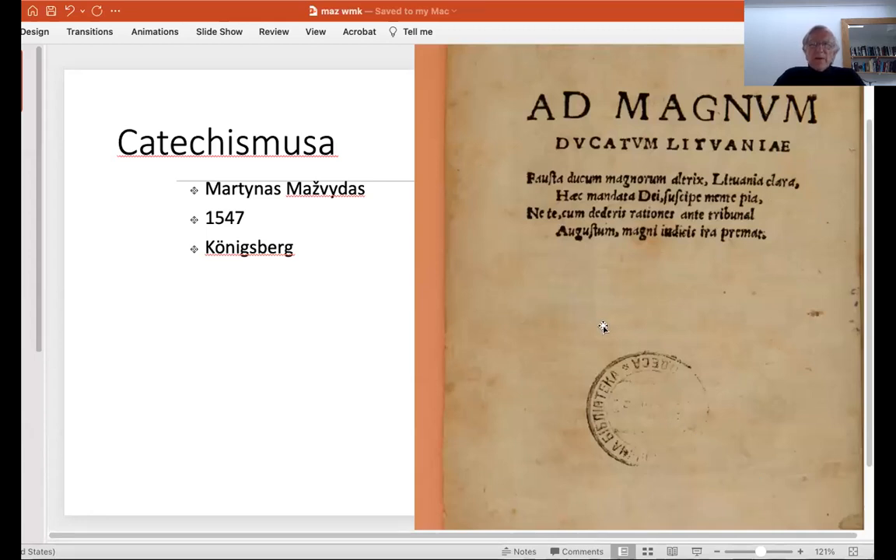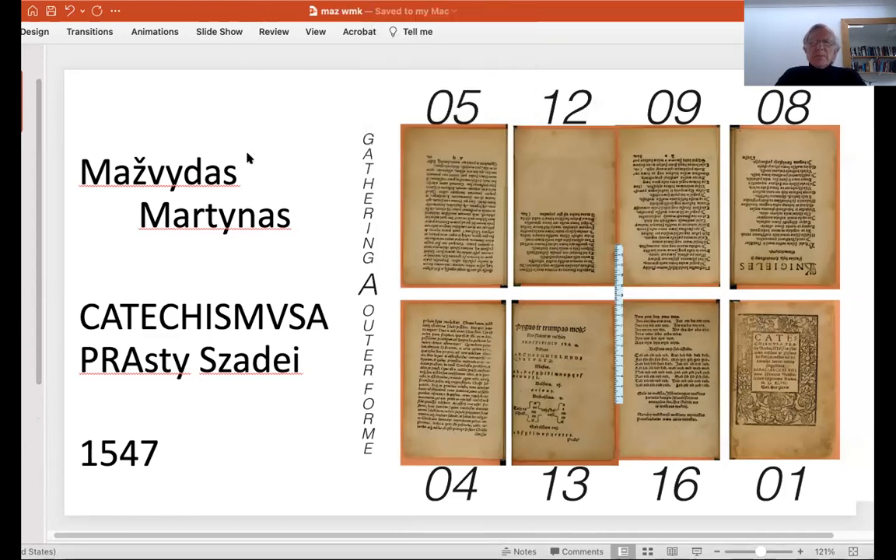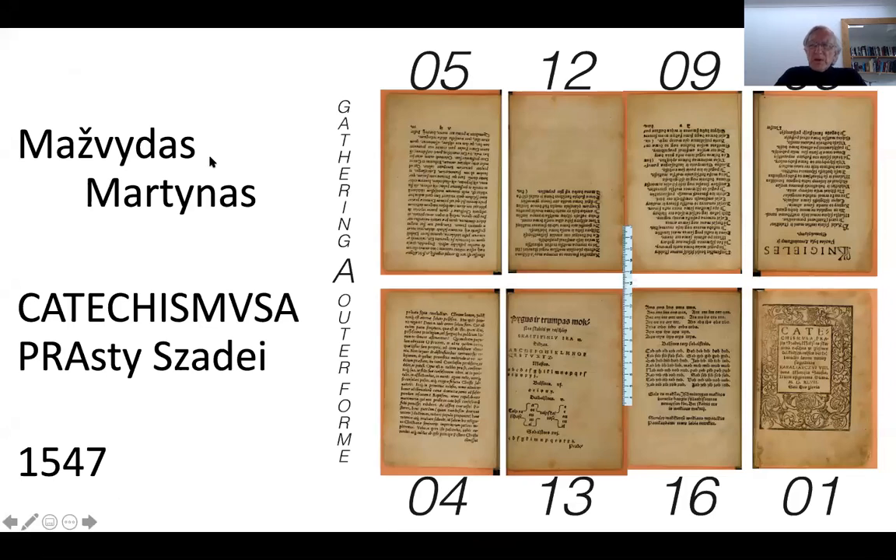We'll also be using backlighting so that watermarks can be revealed. The first example is from Lithuania, and you can see here the first cover of the first book written in Lithuanian. There are two copies in the world — one at Vilnius, which is this one, and one at Turku. Every page was imaged using front lighting and then reassembled so we can see the page as originally printed. There is the sheet as originally printed.